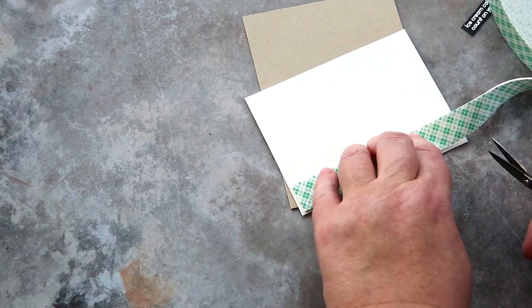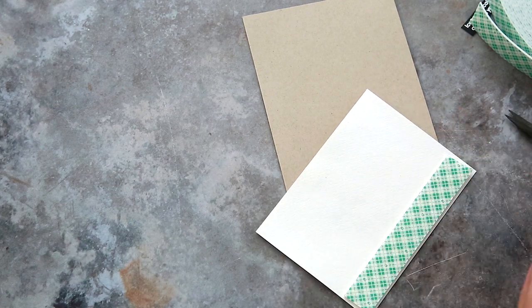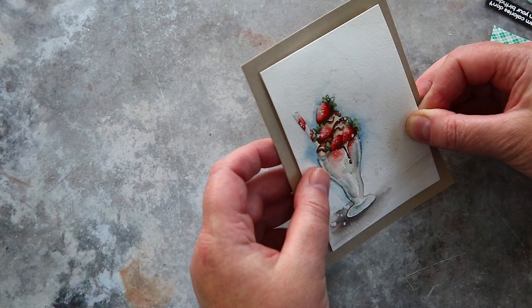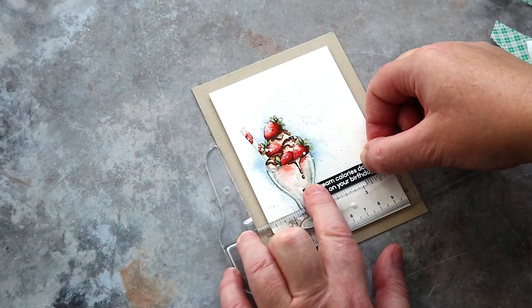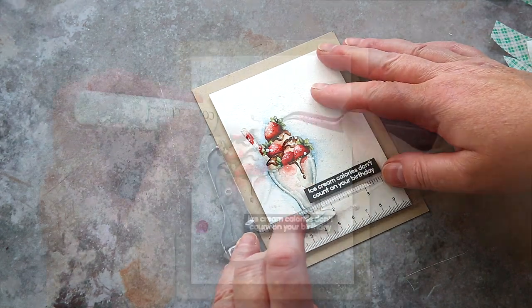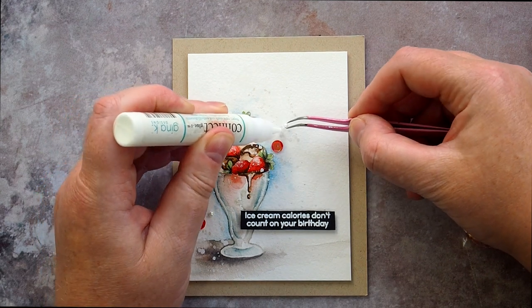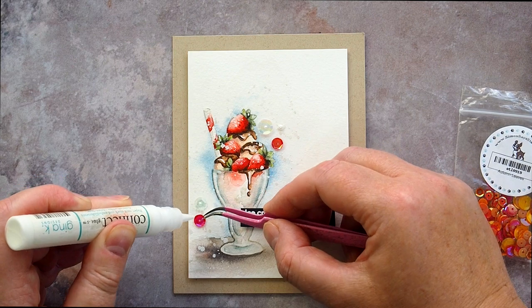In this case the focal point is offset to the lower left. I added foam tape to the back of the panel and added it to the card base, followed by the sentiment strip, again with foam tape, and I used a T-square ruler to help keep it straight. Finally I added a few coordinating sequins and a couple of pearls held in place with Gina Connect glue to bring a bit of sparkle and shine.